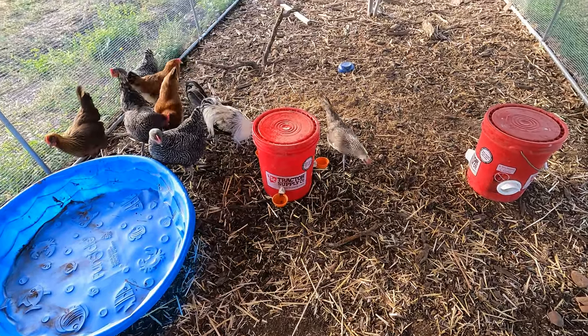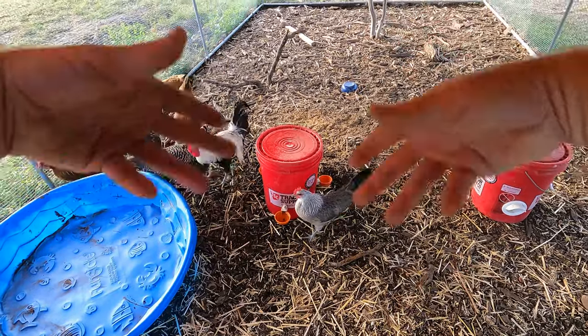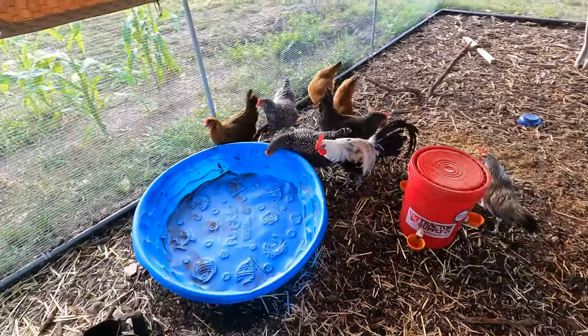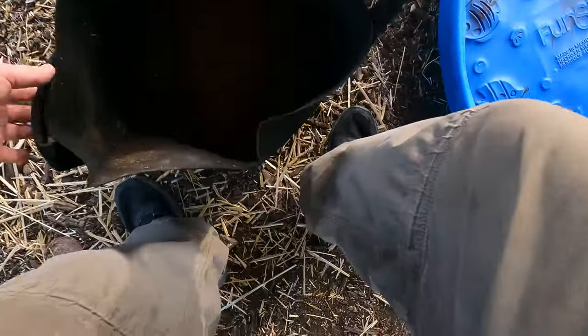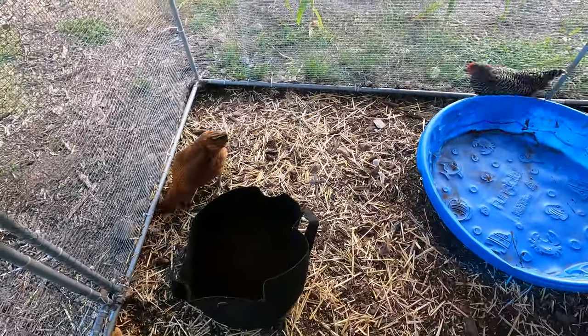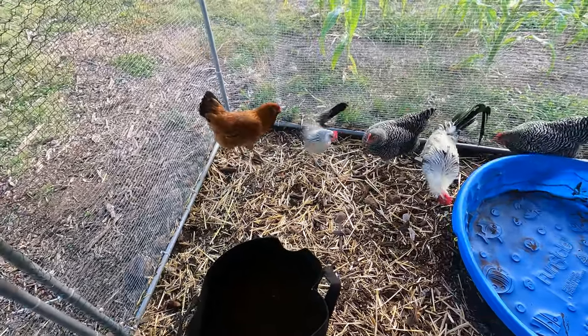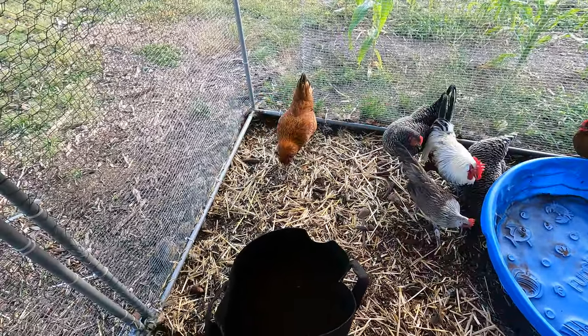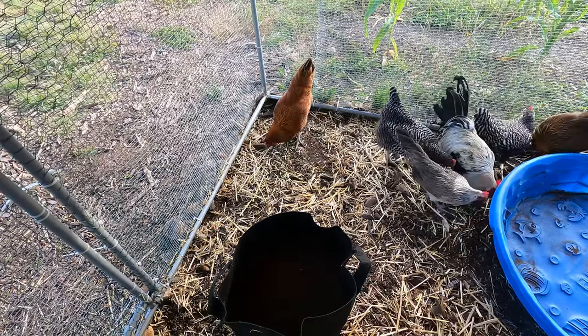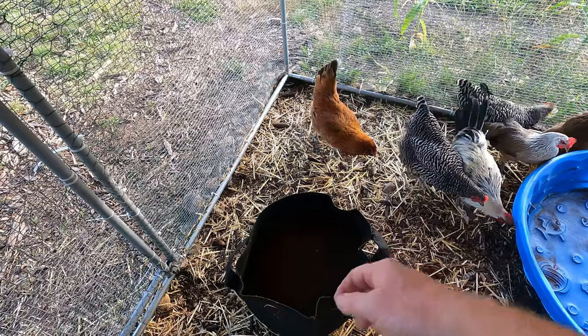At some point we can take this and move it, then plant corn or whatever we want here. I'll just take this, add a little extra potting soil, mix that up, and this should be really good for planting something in about two months.